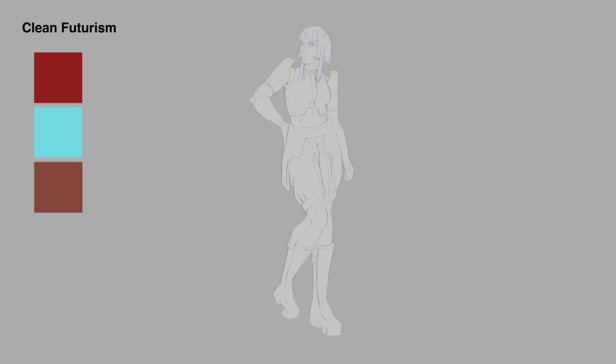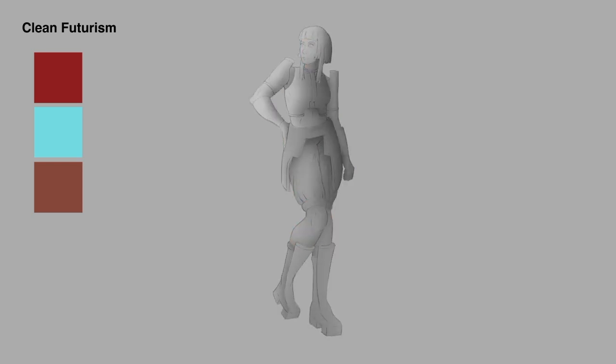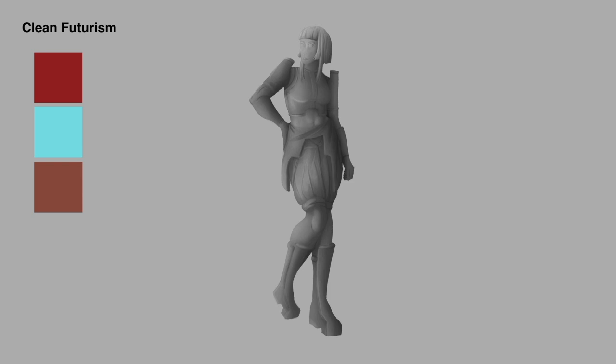Once I had the line work done, I wanted to try out some of my colors. I've got this dark red, super bright blue, and a warm neutral tone. Honestly, for Clean Futurism — when I first rolled that one in the generator — I thought it was going to be very desaturated, very white and cream, and nothing too intense. But this color palette is pretty intense, so this was quite interesting.